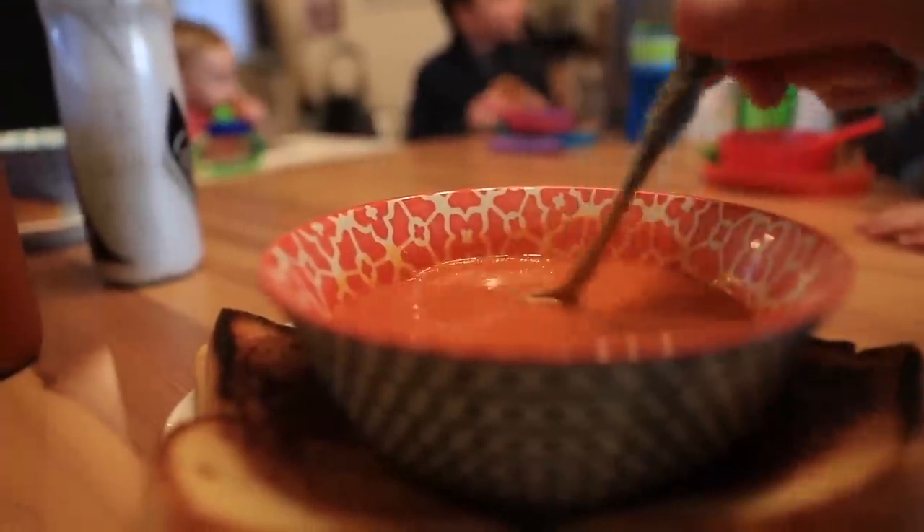Three quick points. First: grilled cheese and tomato soup — does it get better than that? I submit that it does not. Point two: we just survived the most difficult time of the year to produce, film, edit, and publish a daily vlog. The days are getting longer now in the northern hemisphere, and as a videographer it's all about using the light to your advantage. Tonight at 6 p.m. I could still see a tiny bit of light outside.